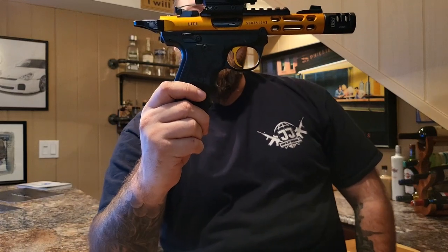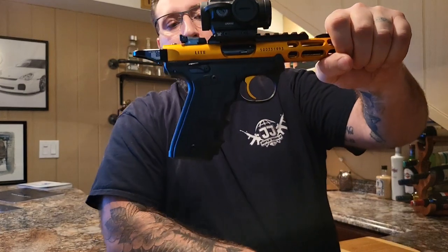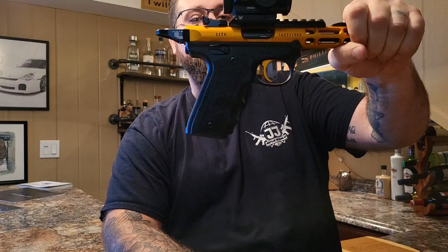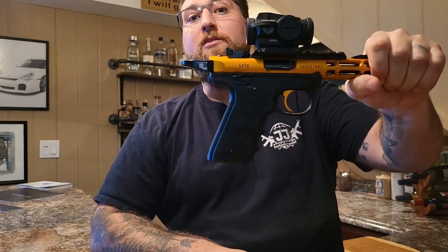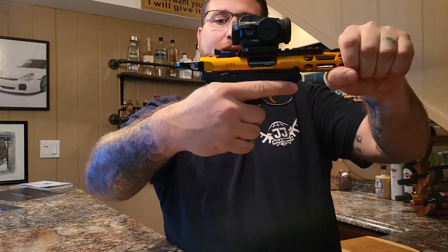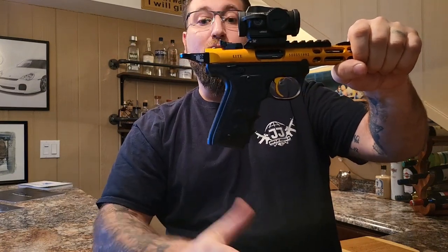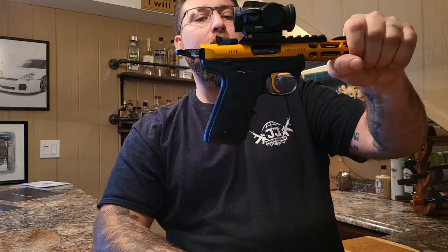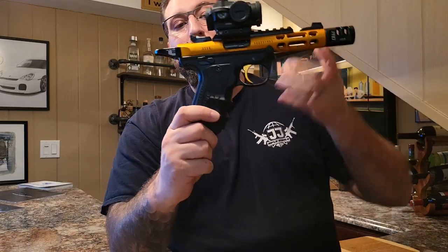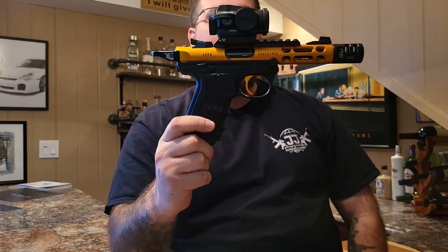I also have the grip installed — this is the Honeycomb Grip from Tandem Cross. The grip is indeed a lot better than factory. The factory grip from Ruger, hands down, sucks. It's plastic and makes you feel like you're just holding the gun loosely instead of really having a grip on it. I tried it out and swapped it out. They're about $35 to $40 on Tandem Cross — give me a call for a good deal. It is a great grip to have and definitely a modification that needs to be made.